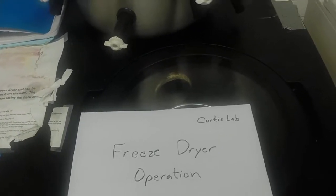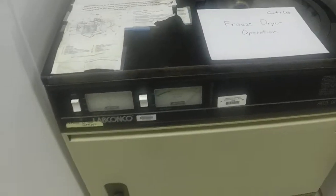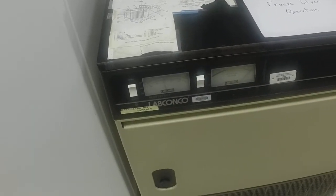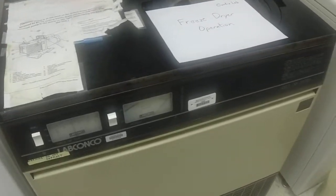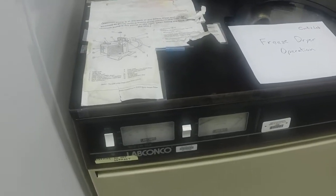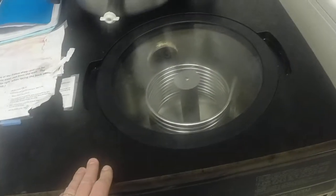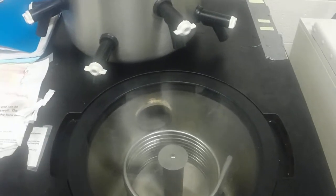I'm going to go over the operation of the freeze dryer we have in the lab. On the front of the unit there's a vacuum indicator as well as the cooling coils. One important aspect is you really shouldn't turn the freeze dryer on until the coils are actually cold. It's going to freeze down to minus 70 degrees Celsius inside before we actually turn things on.